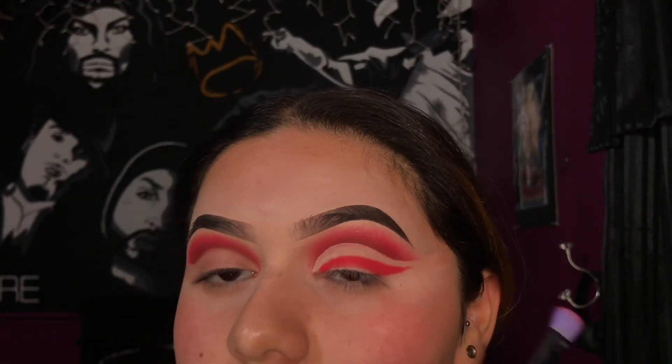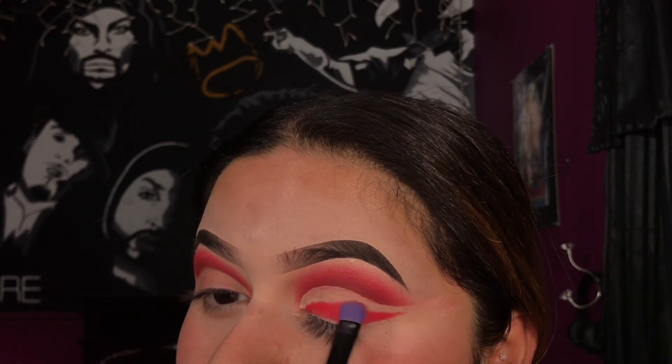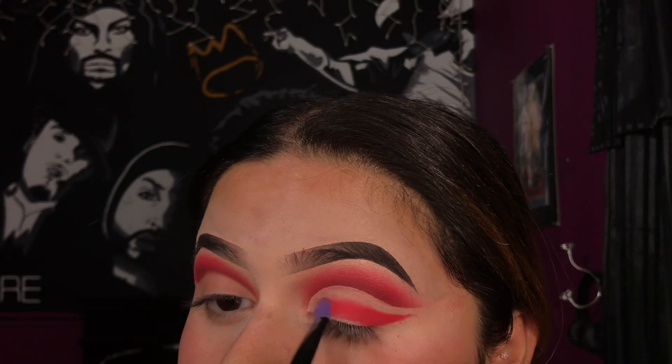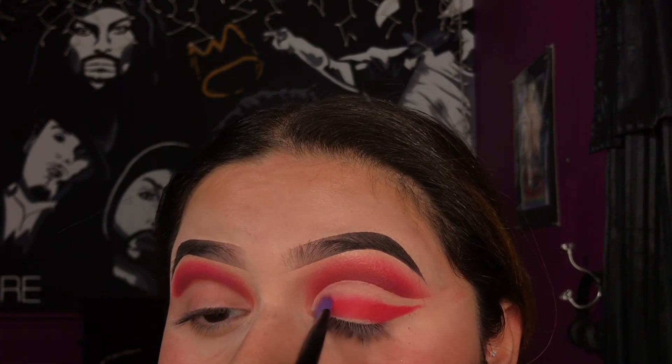Now I'm going to go ahead and blend all this upward, trying to avoid where the crease is so we can actually see that it's more of an ombre effect. If you blend it all the way up you're not going to be able to see where you cut your crease.